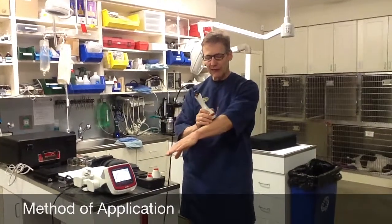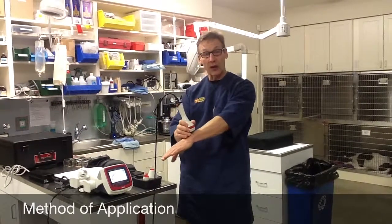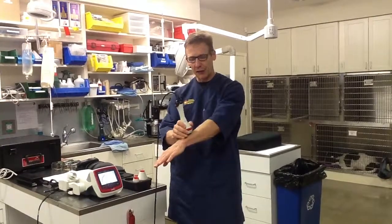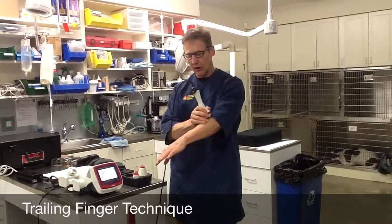The method of applying this is to move it at 1 to 3 inches per second — I like it closer to 1 inch per second. I like to have a finger touching the tissue that I'm treating. I call that the trailing finger method, so I'm checking in to see how warm the tissue is getting all the time.